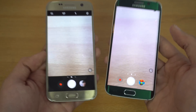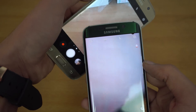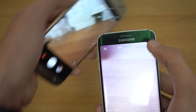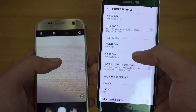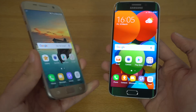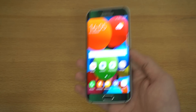You can swipe to see all the effects, and swiping to the right gives you all your features. In the camera settings you can see the new features — the flip camera shortcut is also here. I will be doing a separate video comparison between the S6 Edge and the S7, speed-wise and software-wise, so stay tuned.